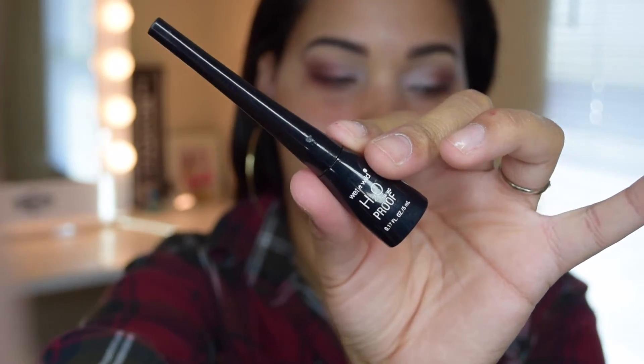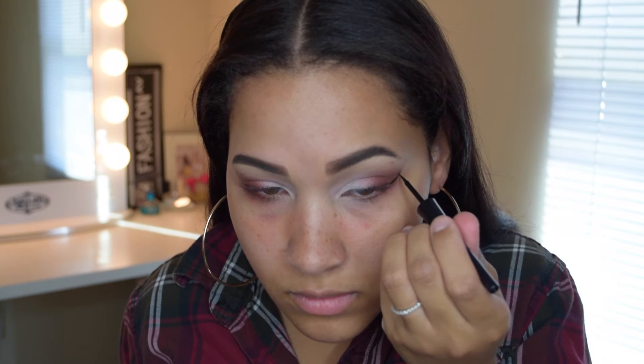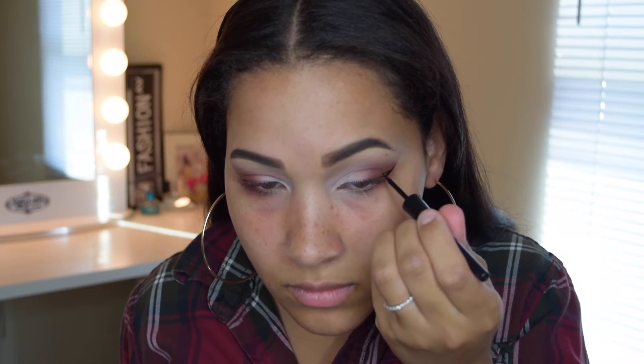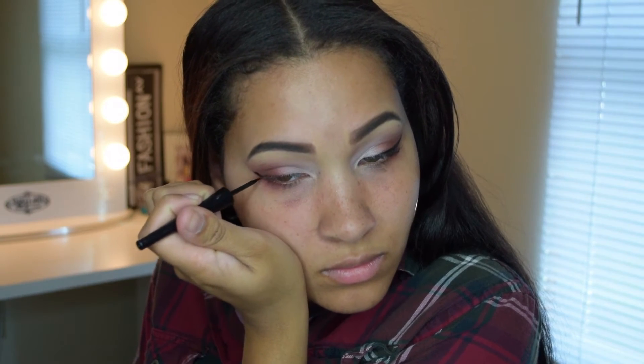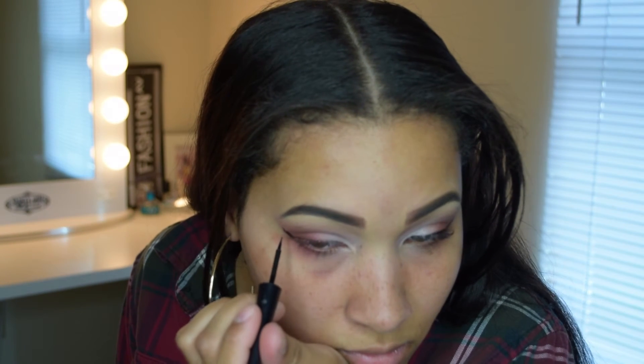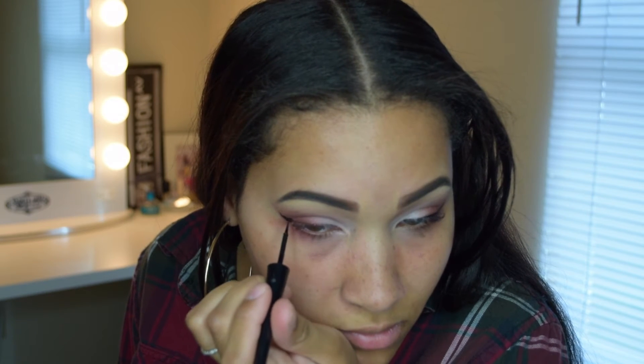Once I'm done applying my eyeshadow I'll be doing my eyeliner. I use the Wet n Wild H2O Proof liquid liner. The way I'm doing it today, I'm not going to do my full eye — I'm just going to draw a half-winged liner, which is just going to be half of my eye, because I really want the eyeshadow color to pop more. Since my eyes are small, a full liner takes away from my eyes.